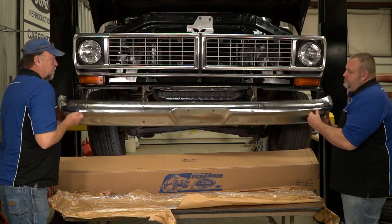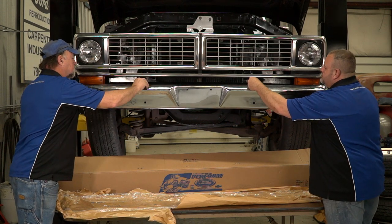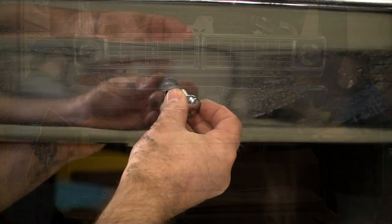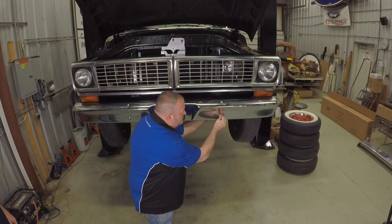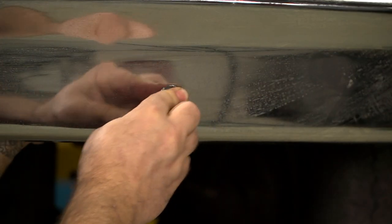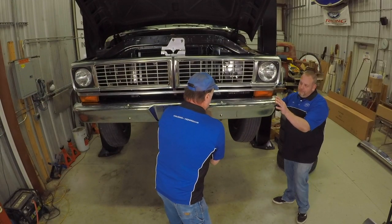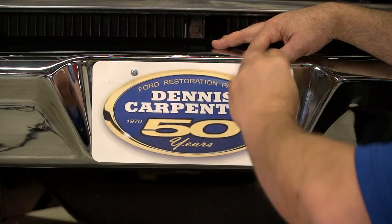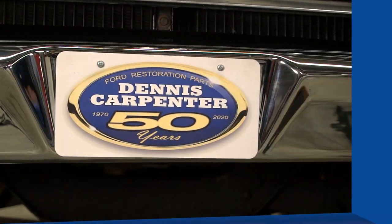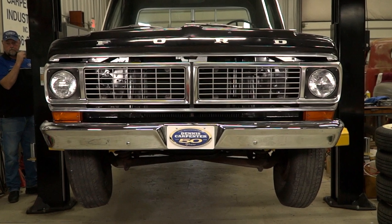Now we'll lift the new bumper into place and reinstall the top two bolts and then the lower two bolts. We decided not to use the bumper guards, but this would be the time to put them on if you decided to reinstall them on your truck. Just installing a new bumper and removing the bumper guards and fog lamps gave our truck a nice clean look.